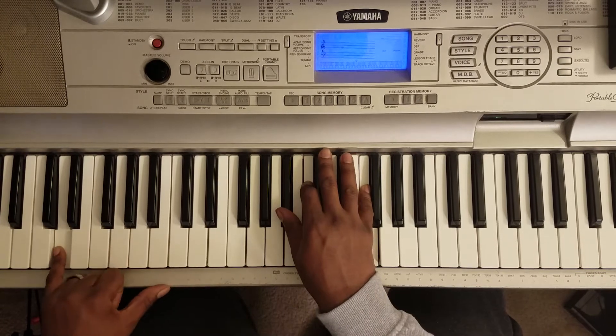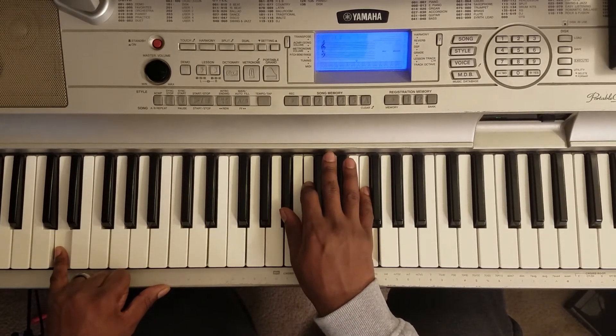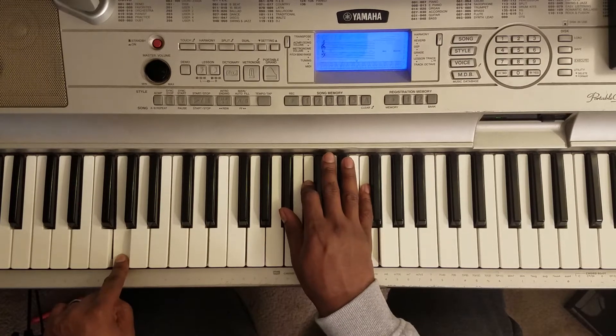Next chord: D with the left hand, right hand plays Bb, C, F. Then you go G with the left hand, keep the right hand the same.